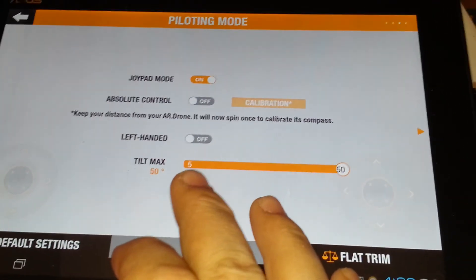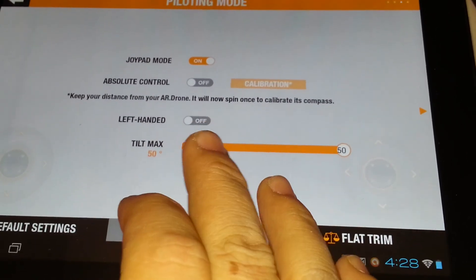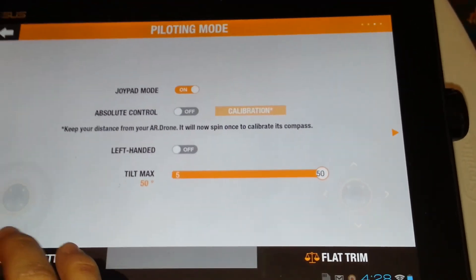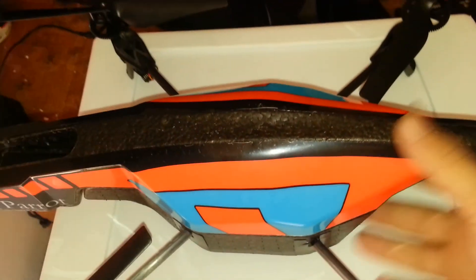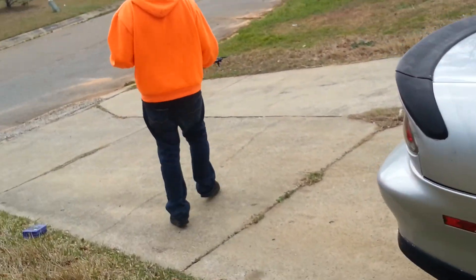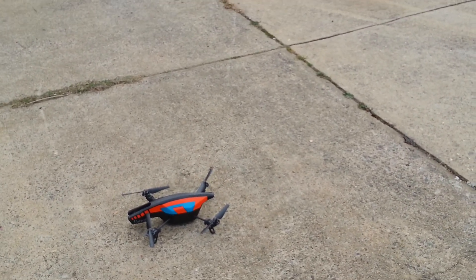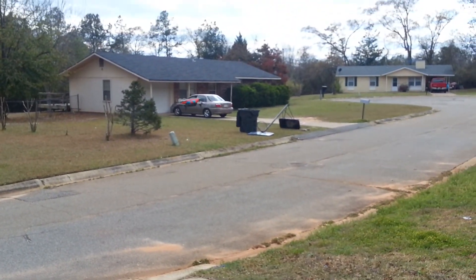Absolute control means no matter what the orientation of the craft is to you, whichever way you tilt the pad, that's which way the craft is going to go. You take off by pressing the green button. Let's go fly — it's a little windy.